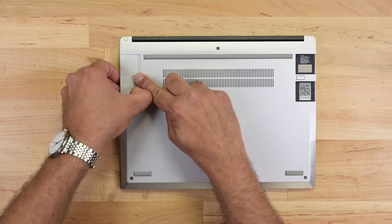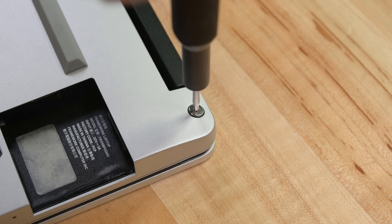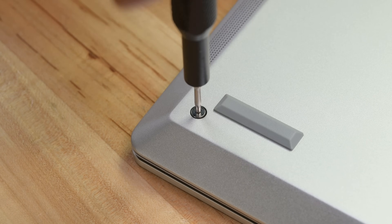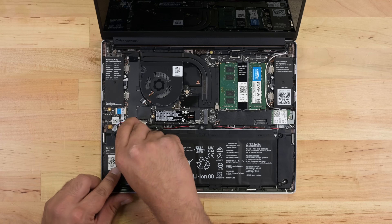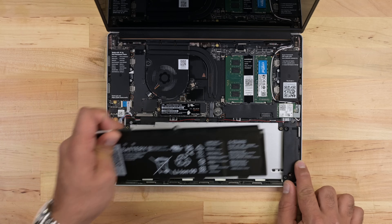First order of business, I need to reach the battery and disconnect it. I'll start by removing the expansion cards and undoing the bottom screws. Flipping the device over, I can remove the keyboard cover, which gives me access to the battery connector. Just lift the pack out and away.